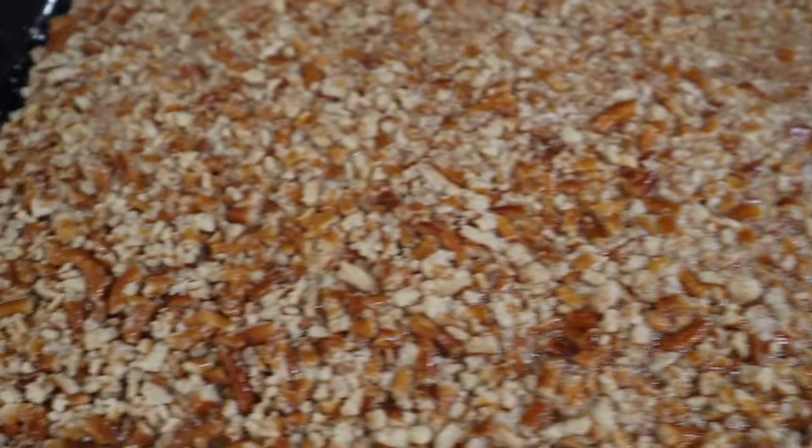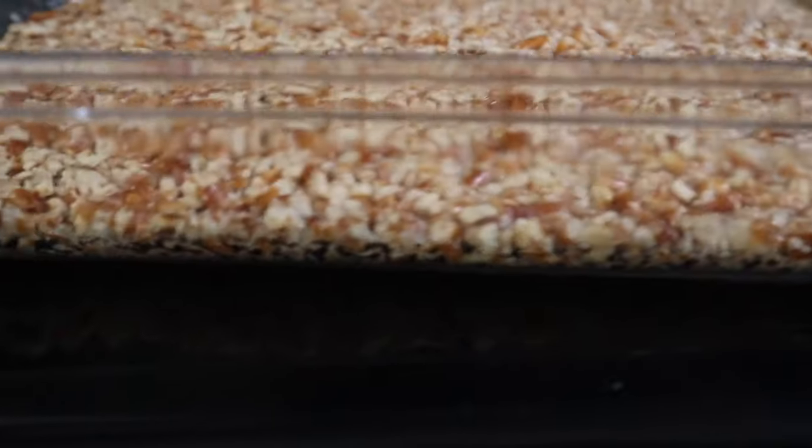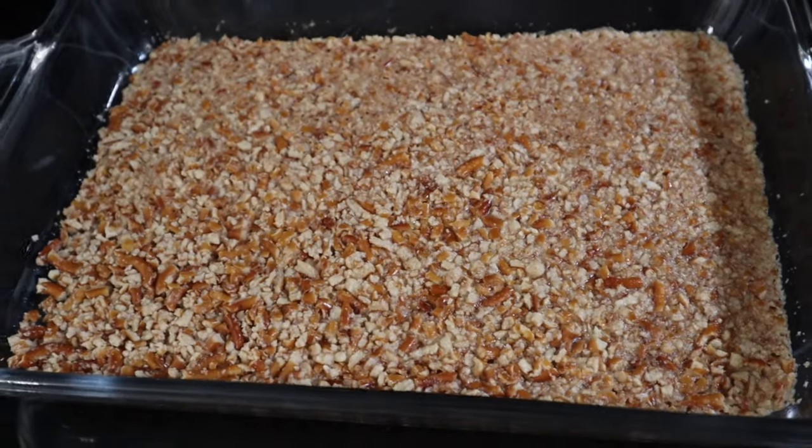Time's up! Time to take that baby out of the oven - oh, she's looking pretty! This is going to be our bottom layer. Yum, yum, yum - looks so good so far.